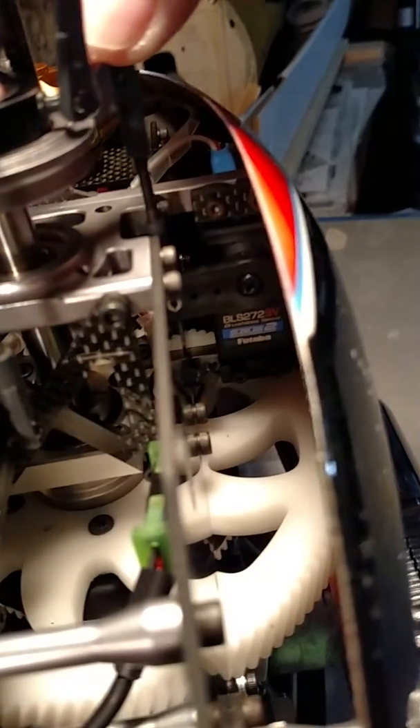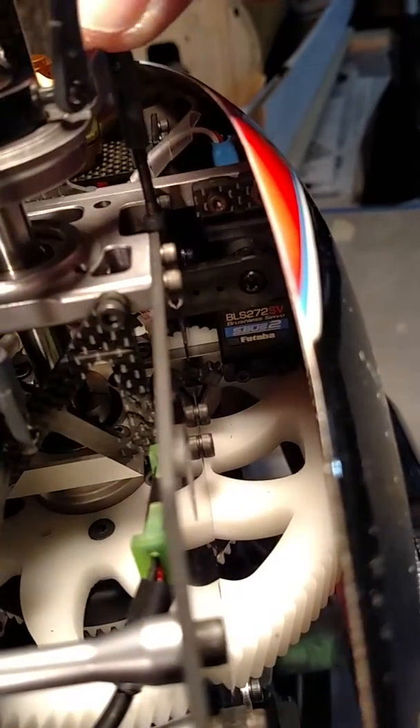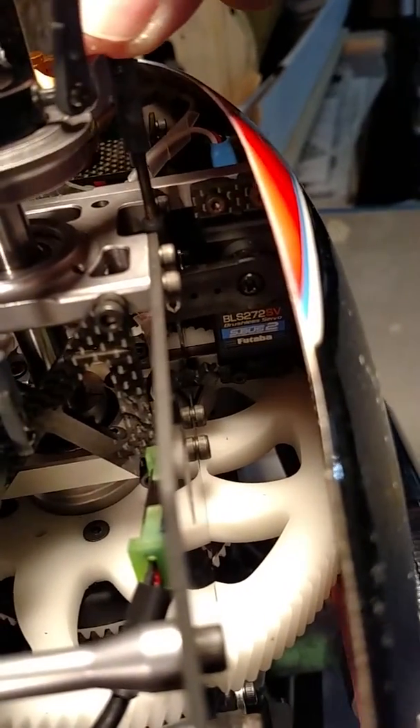Now I'm going to push on this wash plate and watch what happens. The servo is not happy — it's hard to see, but the arm is moving slightly. I'm taking up a little bit of play in the gears.